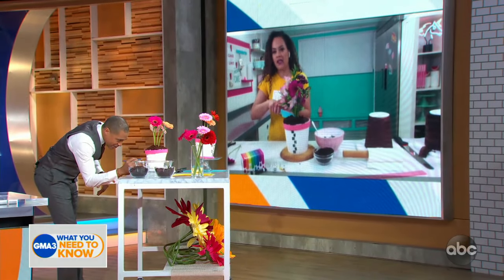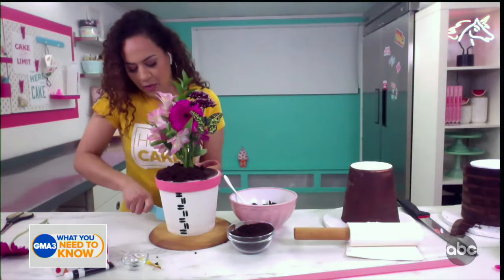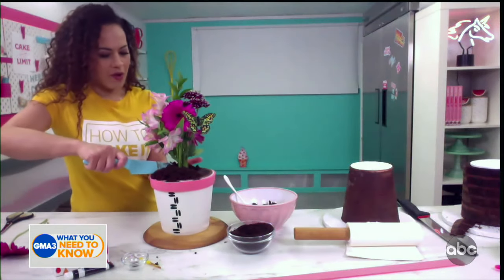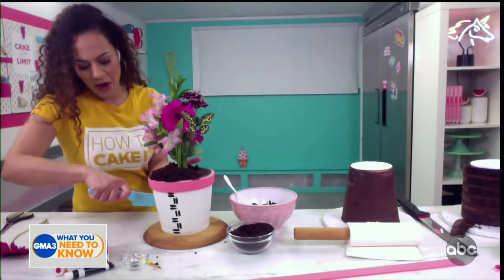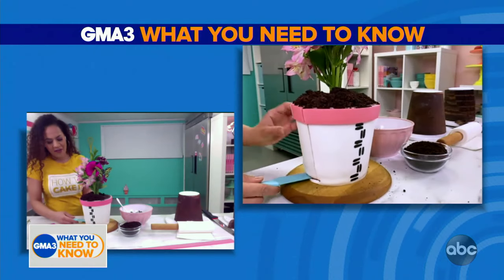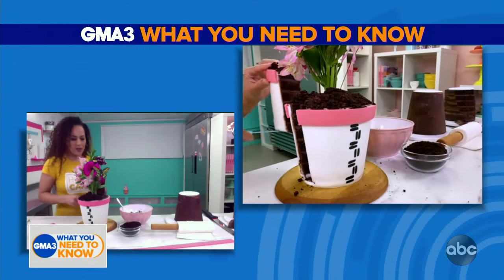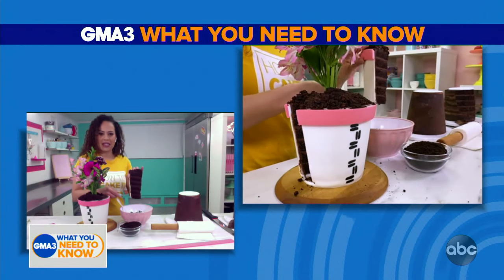I was going to prove that it is cake — I don't want anyone to think I'm tricking the folks at home. So I will cut into my flower pot. And I think it's the perfect cake too, because you can have it out on display and then cut it so people can eat a slice of the flower pot.